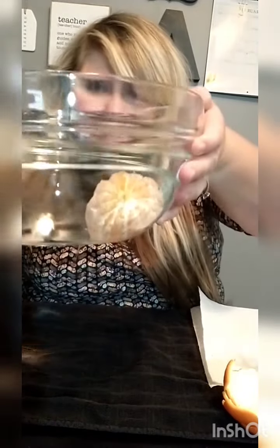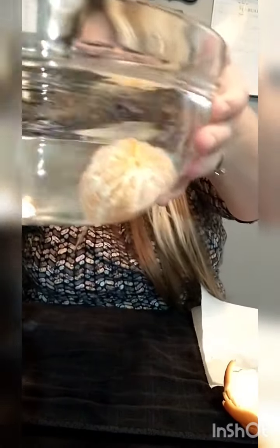Can you see that sunken orange? Wow, it really is true.